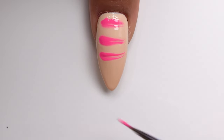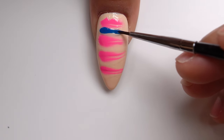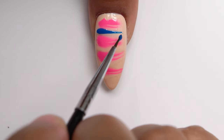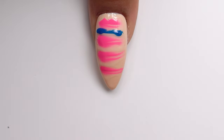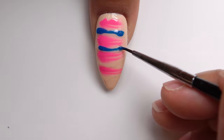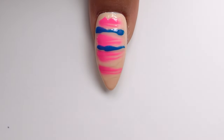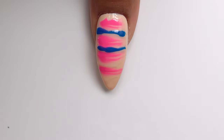I'm making lines across the nail going towards the bottom, making sure I'm leaving space in between. Then I'm going to go in with some blue polish and make lines in between the pink polish. I'm also dipping my brush in acetone so I can have a clean brush in case it swipes along some of that pink polish.